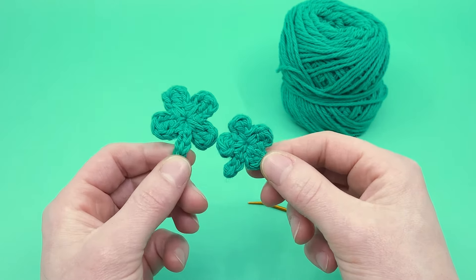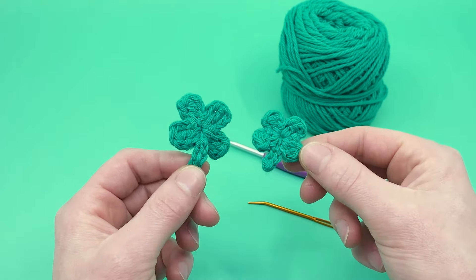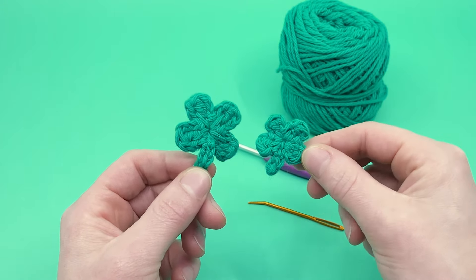Without further ado, let's get hooking and jump into how to crochet this really simple four-leaf clover.